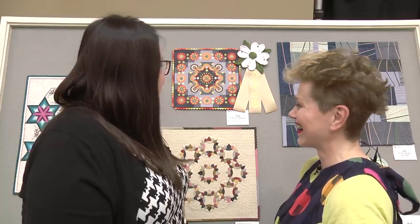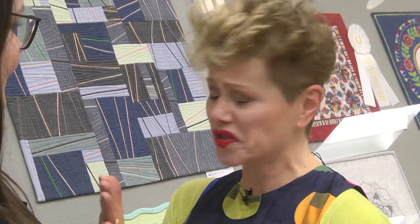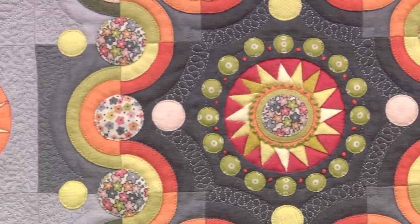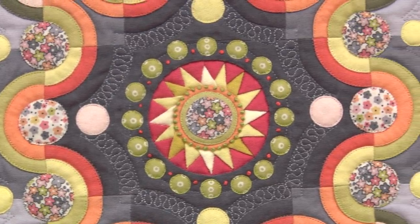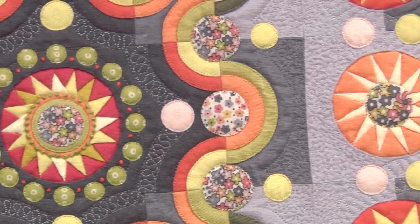I've even noticed your tiny little French knots there in the center. Do you have a history of embroidery? I've always hand sewn. When I was a little girl, I used to sit and hand sew little dollies' dresses — that's how lots of quilters started. People always see me as a machine quilter because most of my work is done on a sewing machine, but I absolutely like to do hand work as well. Getting a little bit of detail in by hand is a nice finishing touch.